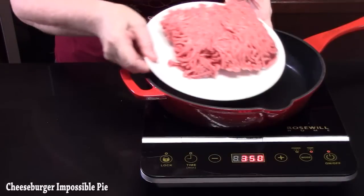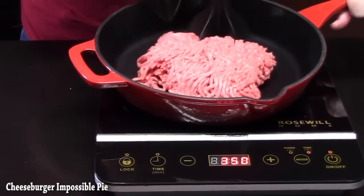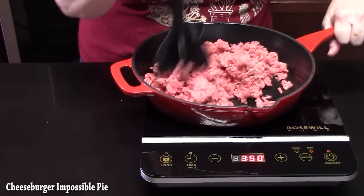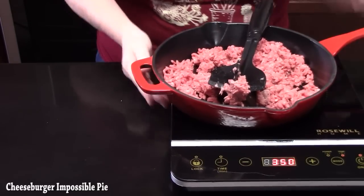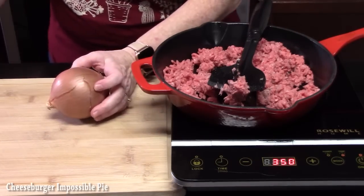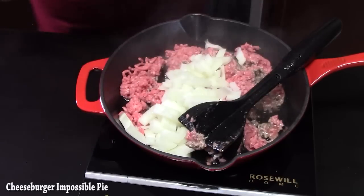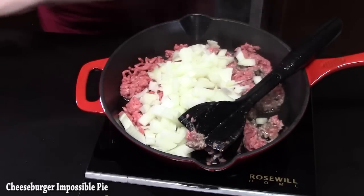I've got one pound of ground beef — I believe it's ground chuck. We're going to start breaking this up. You don't want any more than this because this is what will fit in our dish. If you want to double the recipe, you're going to be making two different impossible pies. While that's browning, we're going to go ahead and chop up the onion really finely — they'll soften down, so don't worry about that.